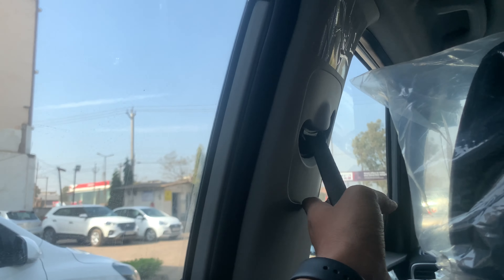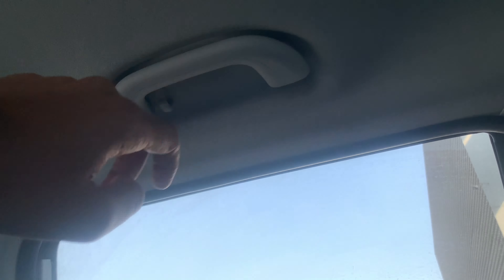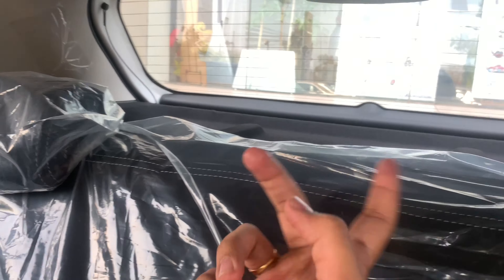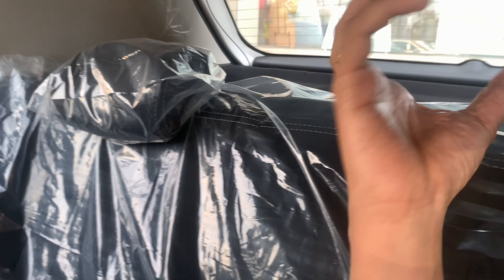The front seat belts are also height adjustable, which is great. There's a handle to hold on to, plus a hook — though it would be better if provided on both sides. Overall, the rear bench can take three people easily because the cabin is quite wide. However, there's a huge hump for the AC unit which protrudes out too much, which can be a problem for the center passenger. It also doesn't get a center headrest.